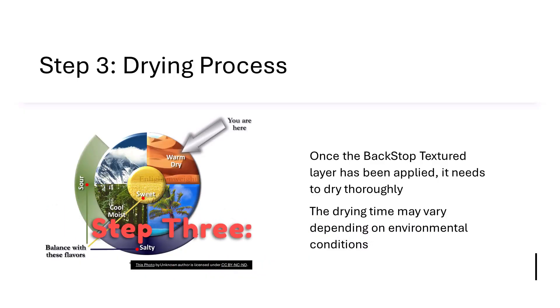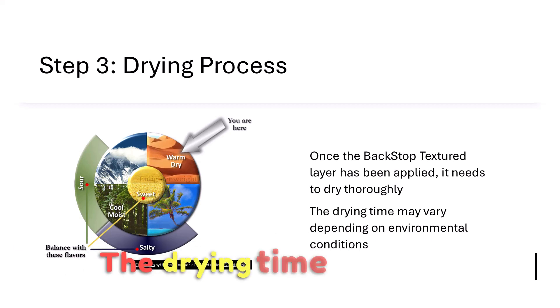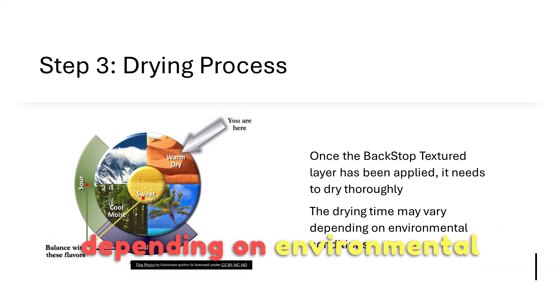Step 3: Drying Process. Once the Backstop Textured layer has been applied, it needs to dry thoroughly. The drying time may vary depending on environmental conditions.